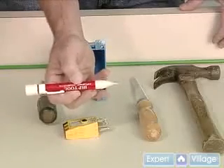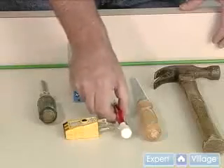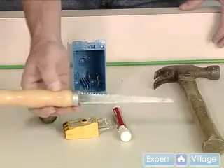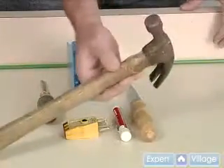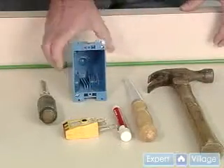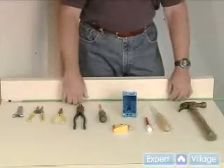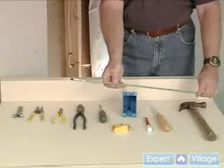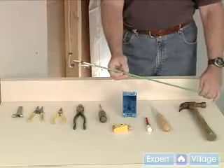An AC tester to tell you if the electrical wire is electrically hot. A sheetrock knife for cutting into the sheetrock. And we have a hammer. The electrical box that we'll be using. And we have here a fisher for fishing the line through the wall — you could also use a clothes hanger.